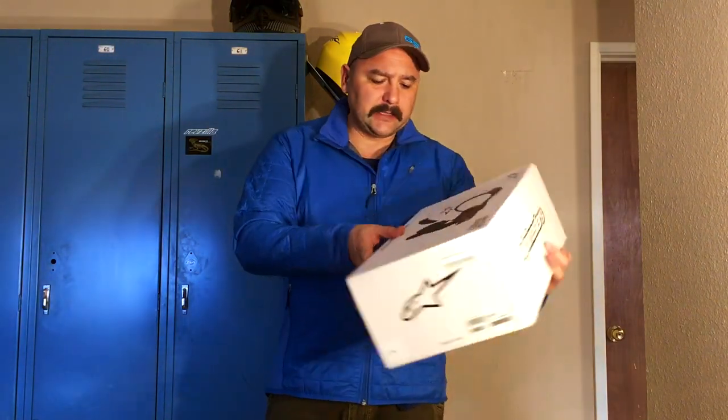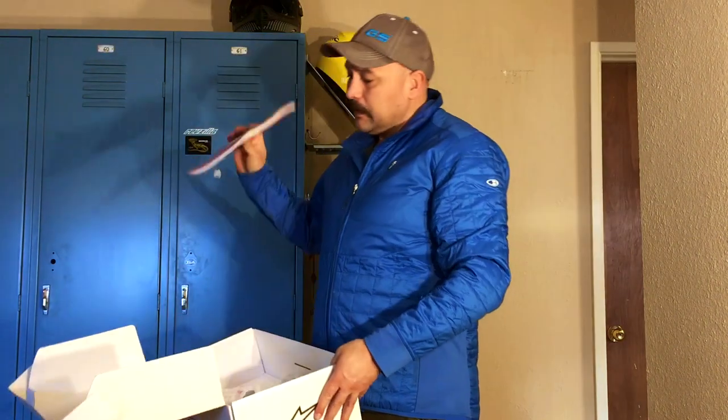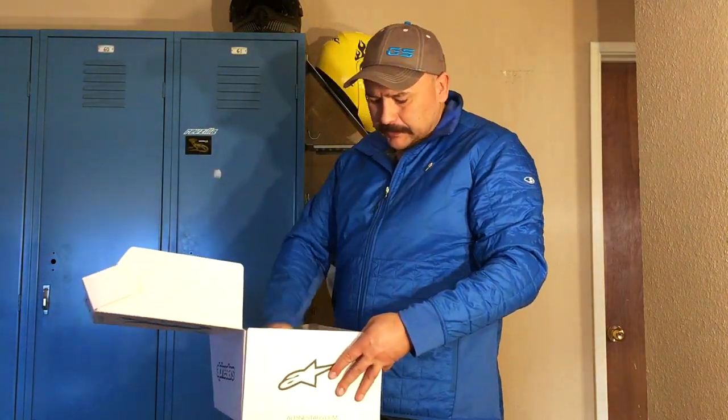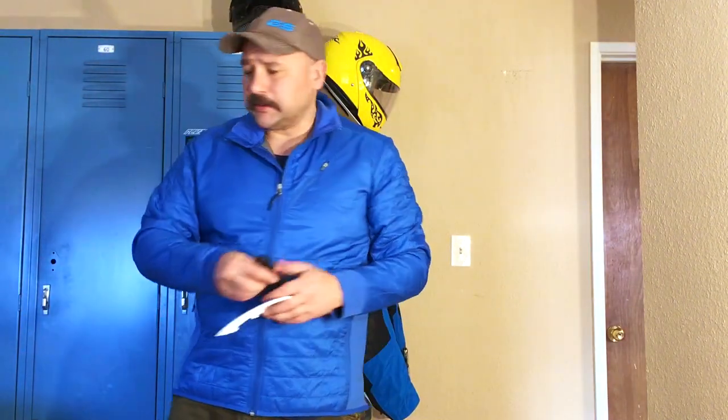It comes in a nice box. It comes with some accessories: a manual, chest straps, some spacer pads, and some spacers.